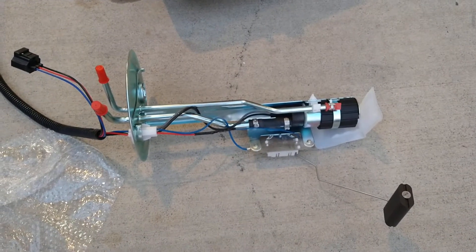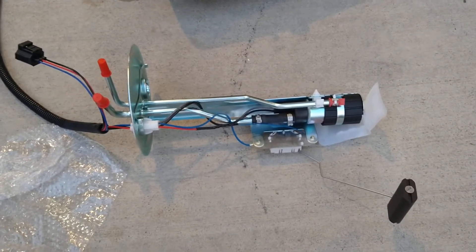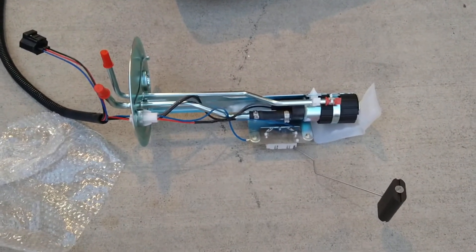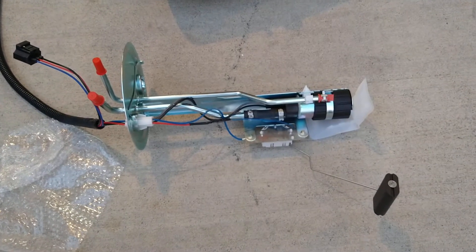Hey folks, I'm putting a new fuel pump in the 2000 Ford Expedition — and I'm not putting it in there because it stopped working, I'm putting it in there because the fuel gauge stopped working.